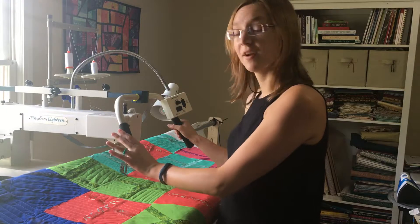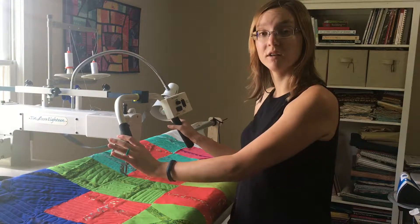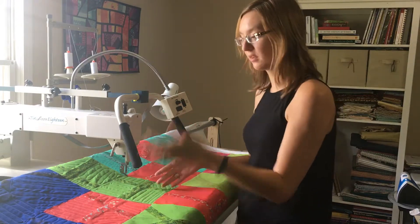I have found it to be incredibly true that if there's something that's making me nervous or that I'm unsure about, sometimes it's best just to jump in and start working on it and figure it out as I go. And that's what I've ended up having to do with this quilt top.